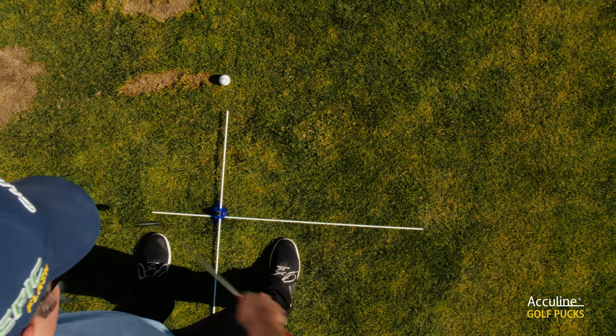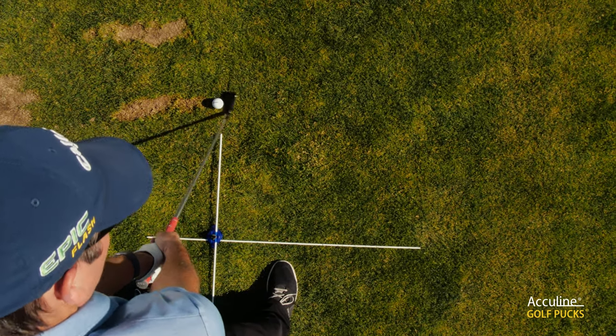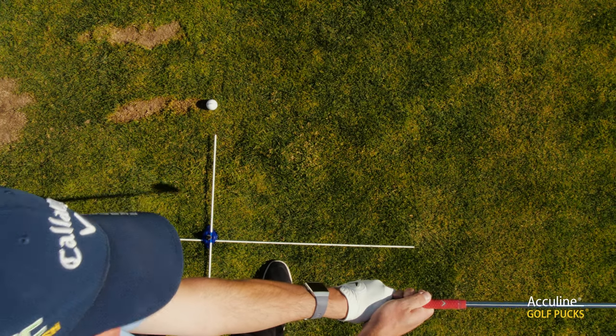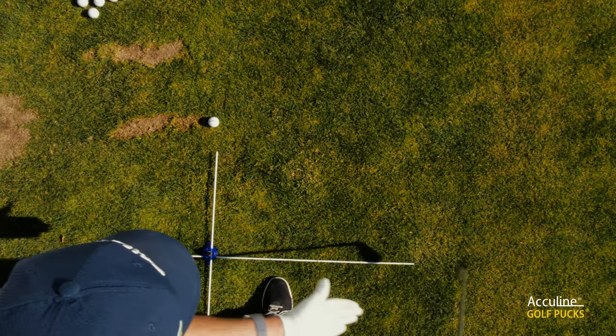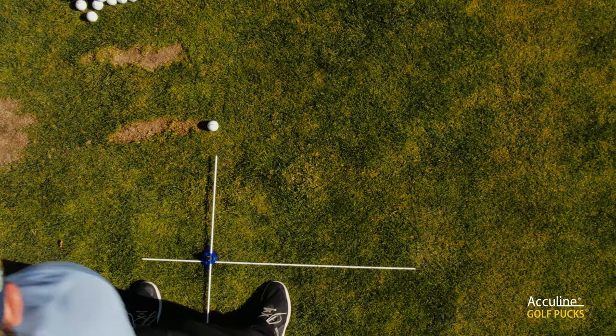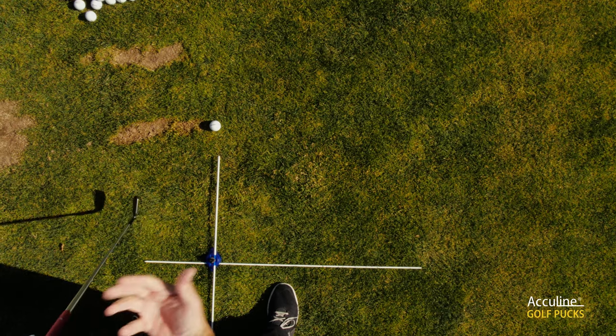The other advantage you have of this rod along the ground is it allows you when you take a backswing to check whether or not the club face and your arm are square with where you want to go. Alternatively, you could move this puck system back the other way and do the same in the opposite direction — see whether or not your right arm is getting through into a good position as you extend through the golf ball.